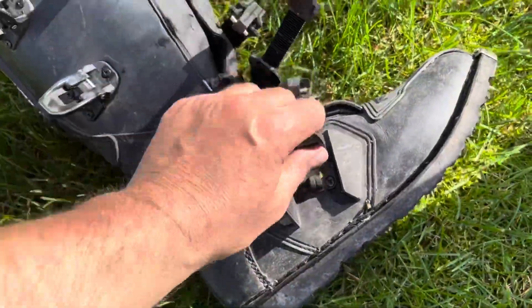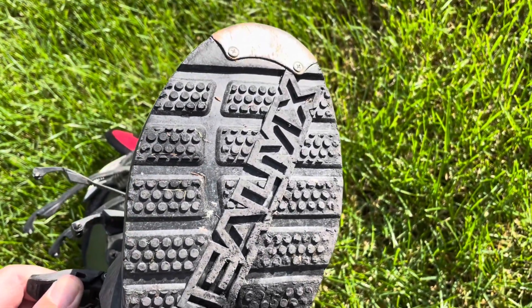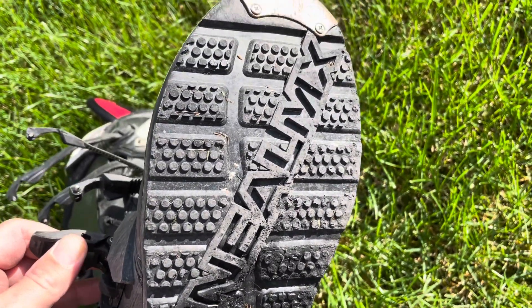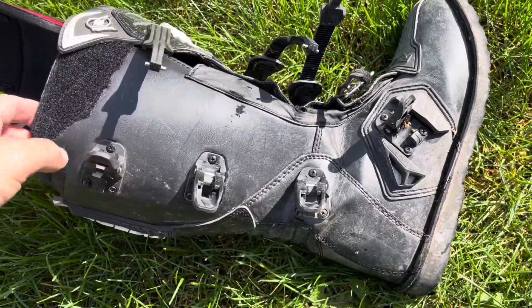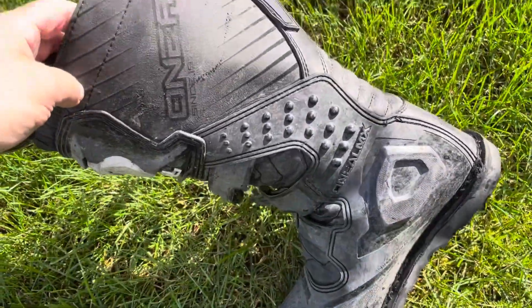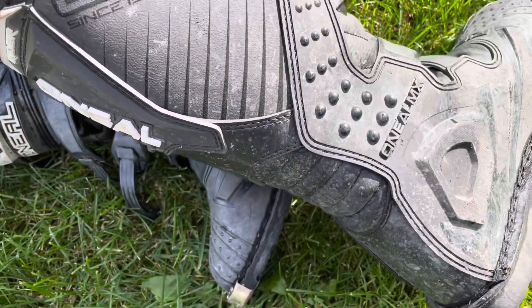That got me thinking — why am I looking at dual sport boots when these already have a good sole on them? These aren't the slick type of sole that a lot of motocross boots come with; they actually have some tread to them, so you can walk around. When I first got these boots they were really, really stiff. I read that they took a long time to break in, so I just put them on without the shin guards and wore them around my yard, then walked my dog for over a mile in them.